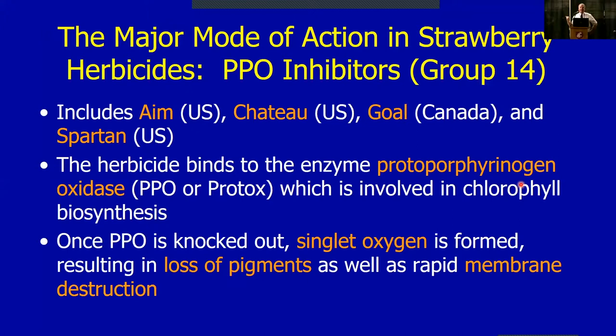What happens is you form singlet oxygen — a radical that looks for electrons wherever it can find them — leading to loss of pigments as well as membrane disruption. The membrane disruption causes holes in the leaves, water soaking, and all that, so it's a fairly quick-acting product. In light, you'll see these effects within a day or two. If you've ever used Goal as a cane burner in raspberries, two days later you see a lot of dead primocanes — that's exactly what's going on.